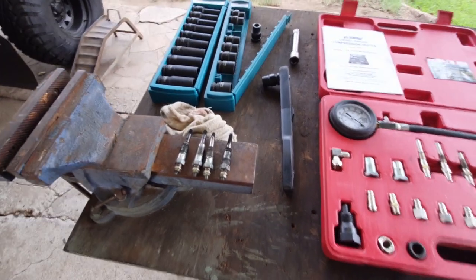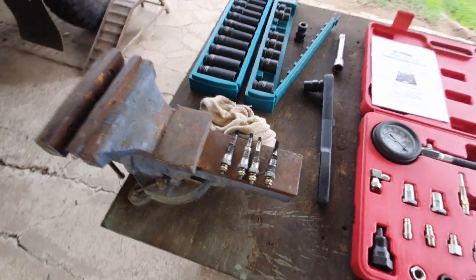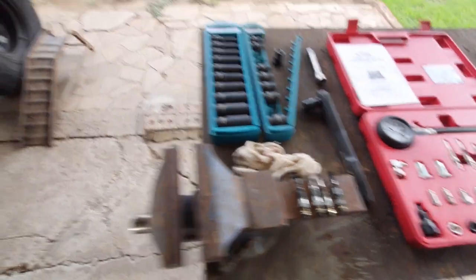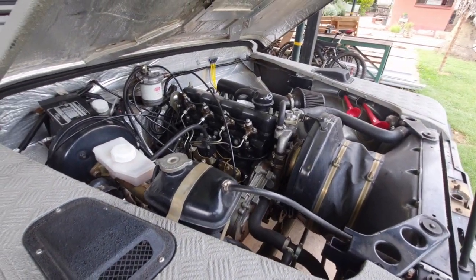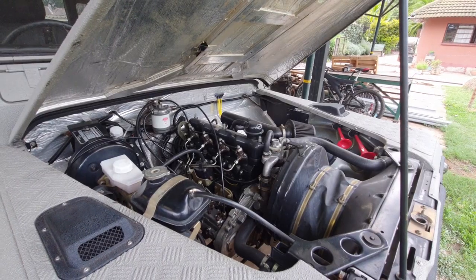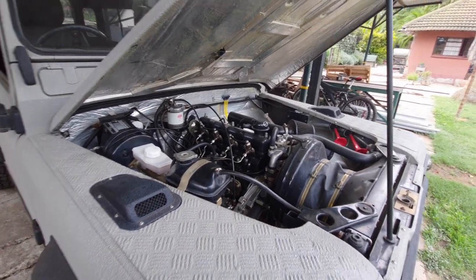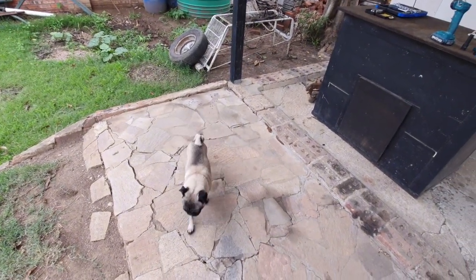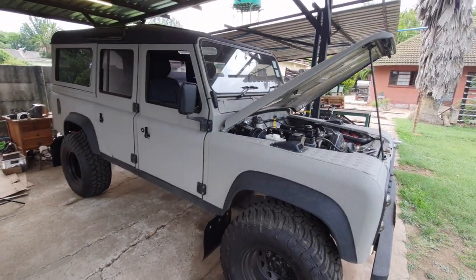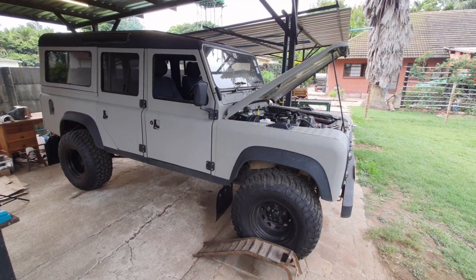The last job now is to just clean up these glow plugs — I'll probably put some copper grease on them and put them back in the car, and then hopefully it starts up again. Everything's back together and we're running again, which is always good. Rocky is also very happy — he's been supervising on this one. That's the end of this video; if you found it helpful in any way please like and subscribe and we'll see you on the next one.